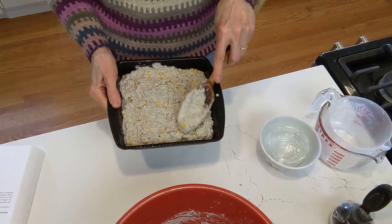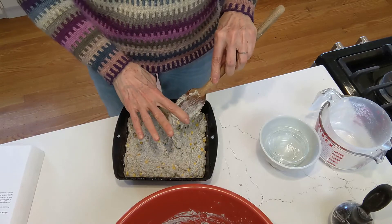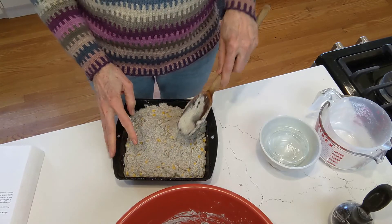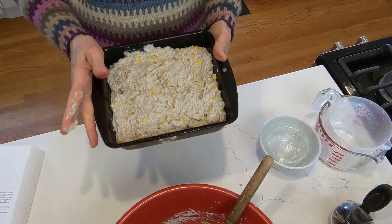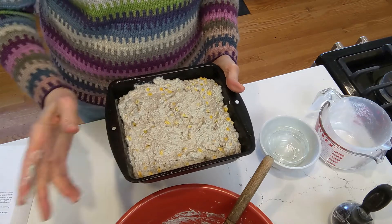Kind of spread out there. It's going to go in our 400-degree oven for about half an hour, or until a straw or a knife stuck in the center comes out clean. We'll pop it in, and the next time we talk, it's going to be coming out of the oven.